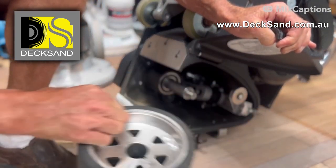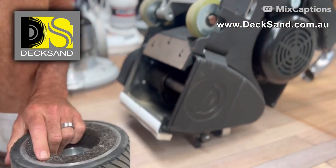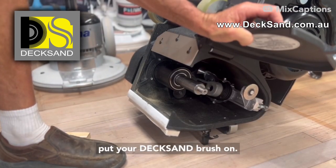There's your keyway there. And then you're ready to go to put your Dexan brush on.